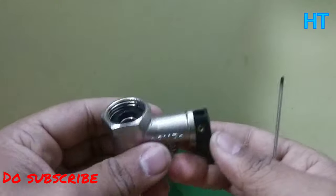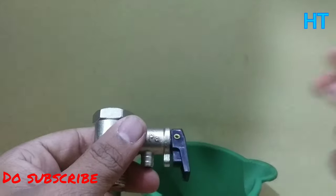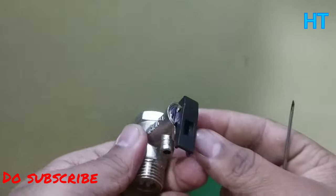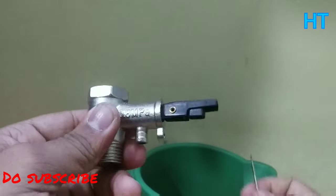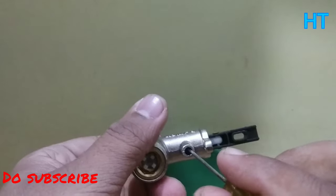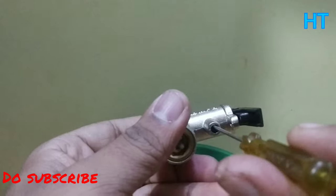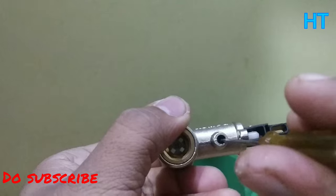Now, let's talk about the other feature. You can see that there is a black color dot — this is actually for when you have to release the pressure or gas. This pressure will release. You can see this side — this hole is going to release it. Air does not go away otherwise. So when I put the liner in, the spring itself is opened and the pressure is released.